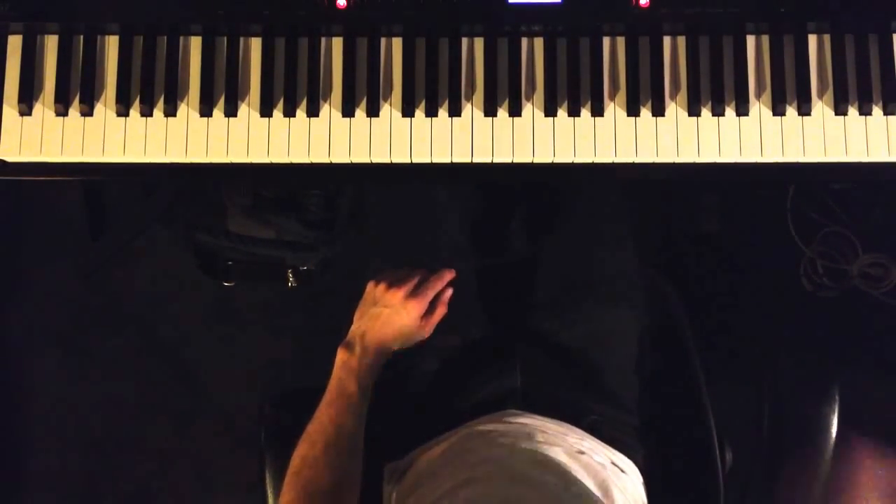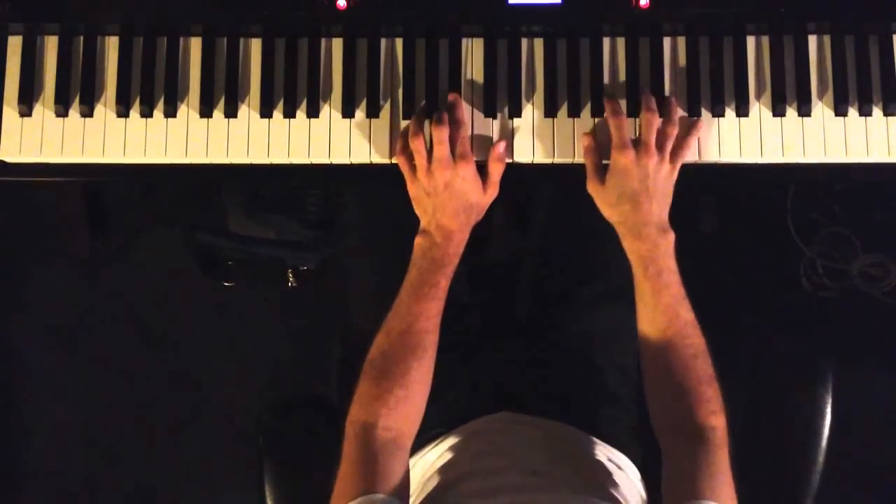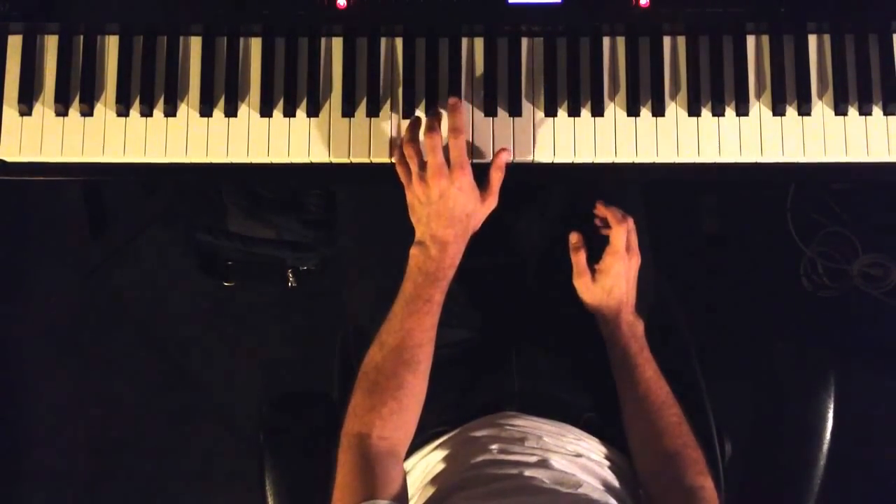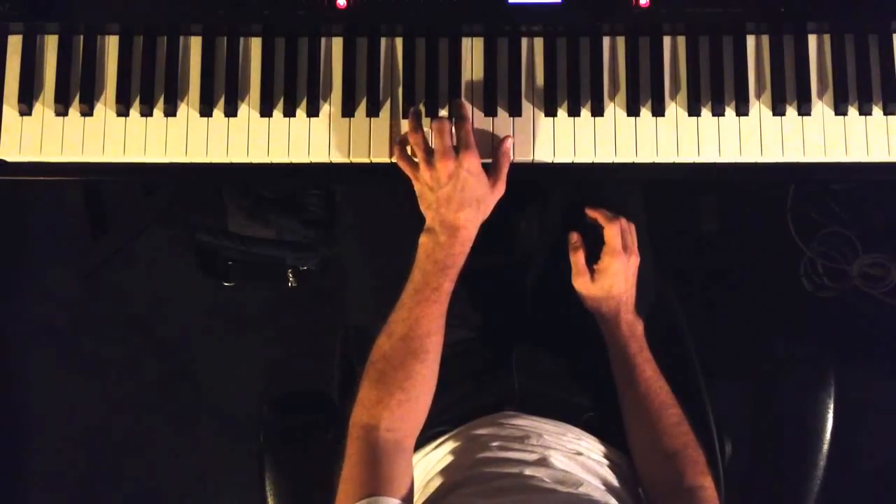So when I'm soloing over this, I start with basic crunch voicings — like you have your 5, major 7, 1, and 3.